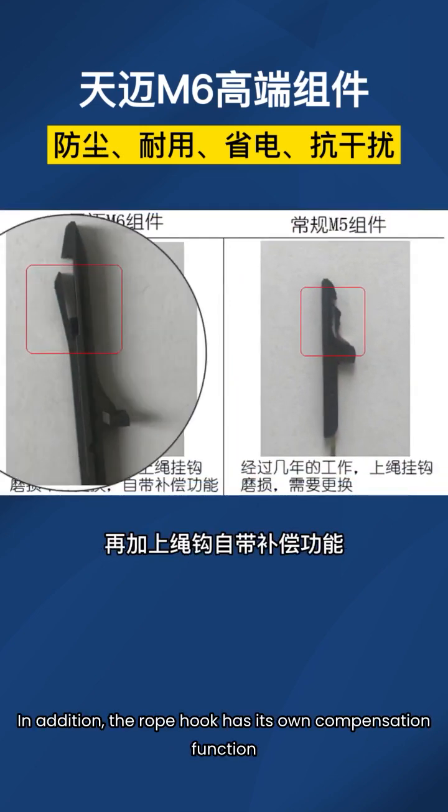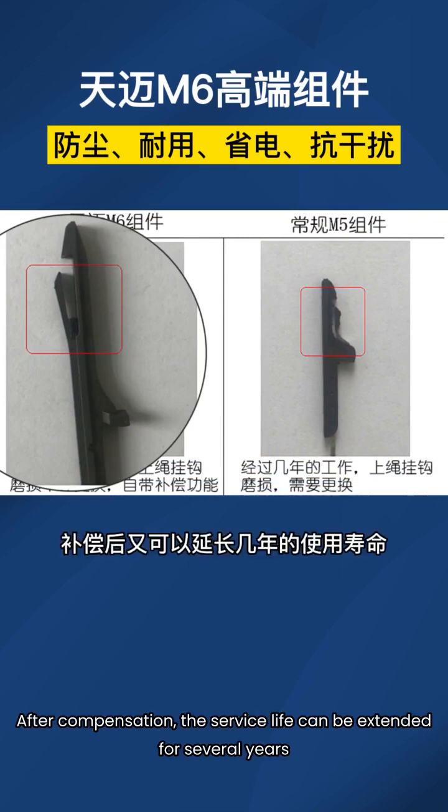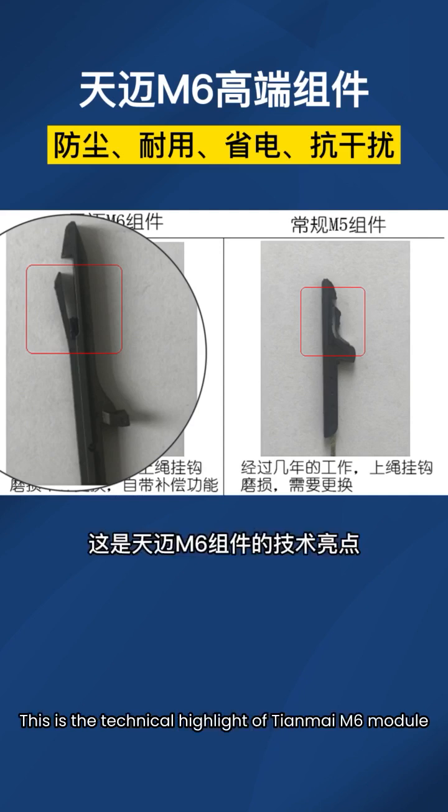In addition, the rope hook has its own compensation function. After compensation, the service life can be extended for several years. This is the technical highlight of the Tianmai M6 module.